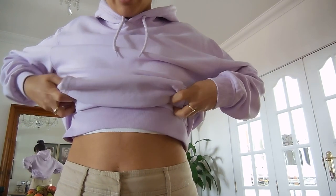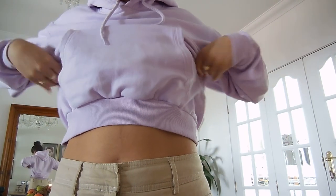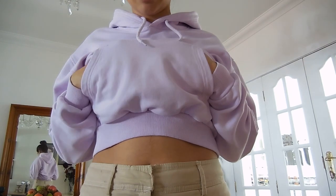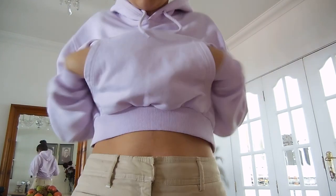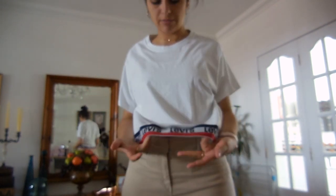It will crop down to about there, so it will more or less look like this once it's done — the pocket up here and cropped down here. The last thing I'm going to be altering today is this t-shirt. I got this Levi's t-shirt on Uniform.